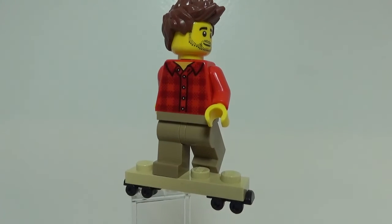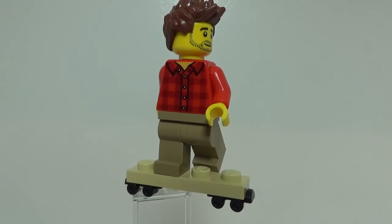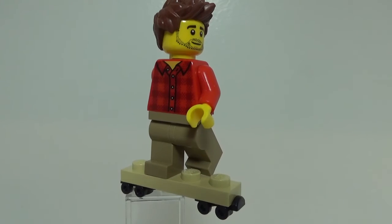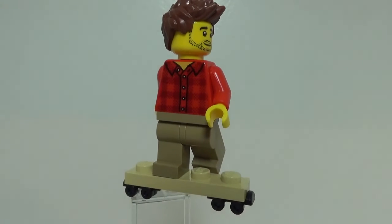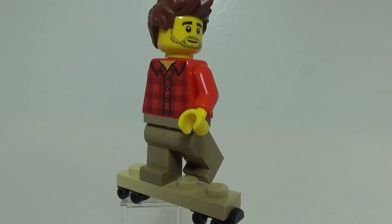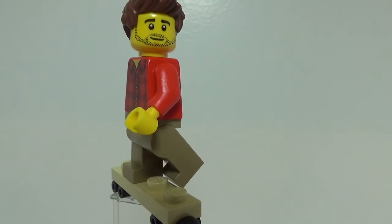He just wears a plain red sweater in the movie, but the plain red torso that Lego makes is way too bright for that. So I had to go with the button-down flannel shirt, which isn't as accurate as I want it to be, but I think it still looks very good. And then I just used simple dark khaki pants.